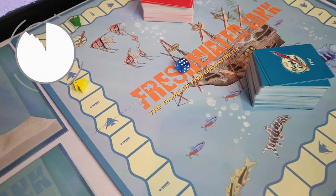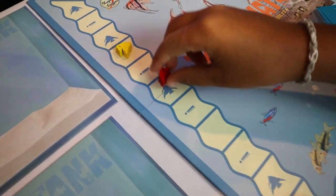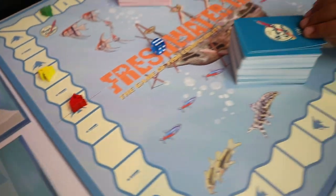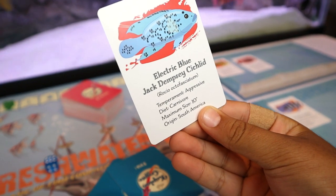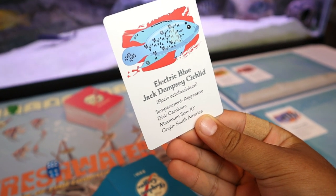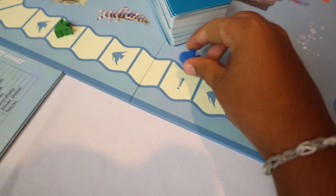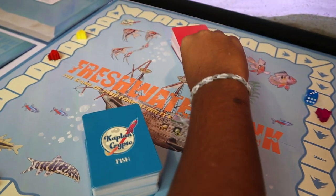As you travel around the board, you can land on a fish tile or an incident tile, which allows you to pick up the corresponding cards. My kids love pulling a fish card and getting a fish they've never seen before — they read the information on the card and decide whether they could keep that fish in their tank with the other fish already in there.